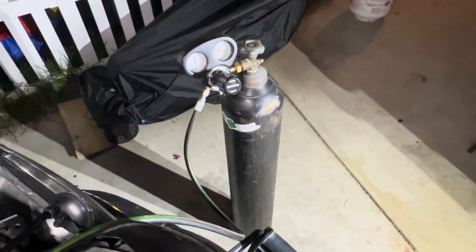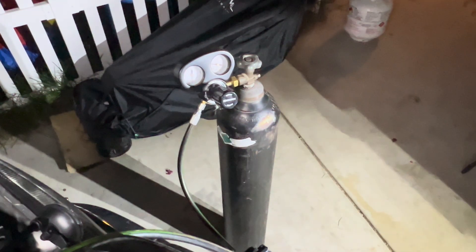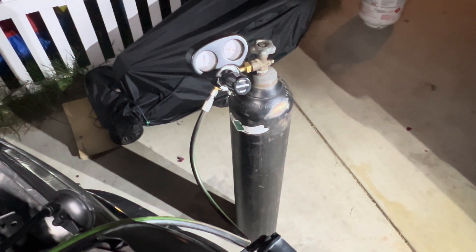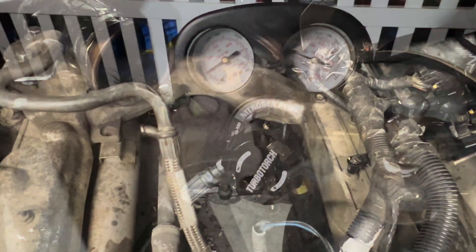I got the hose connected to my compressed air tank, which works way better than just regular shop compressor air. This thing can actually go up to about 500 or 600 PSI, so I can really hear where the leak is coming from. I'm going to turn the air on and see what we can hear.